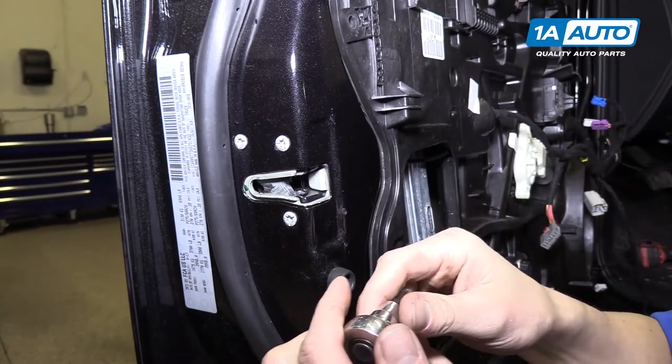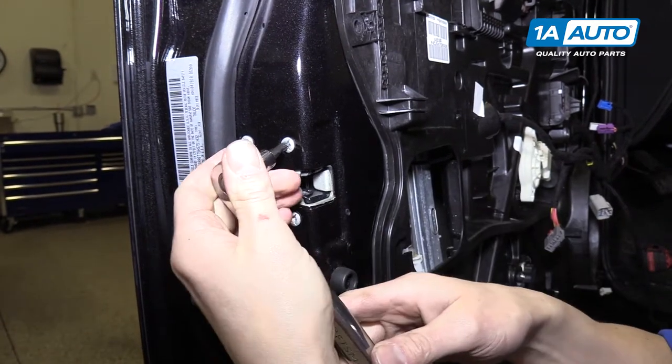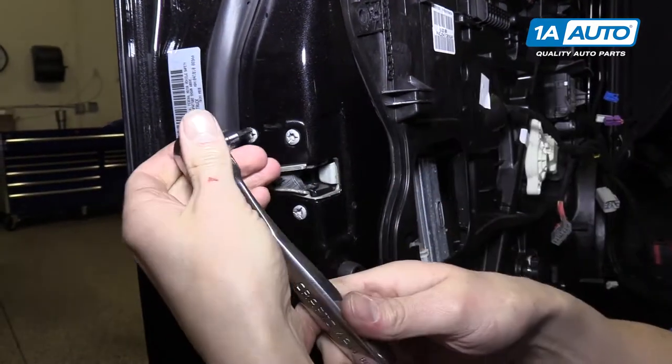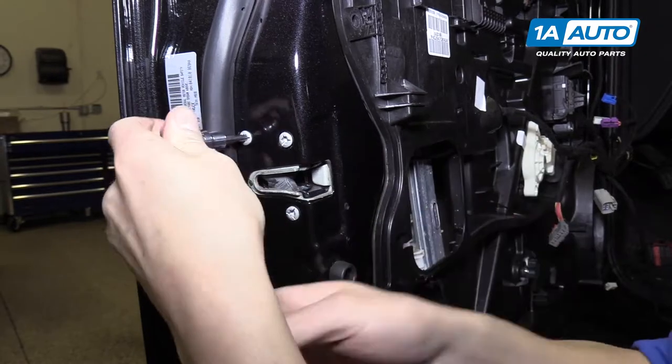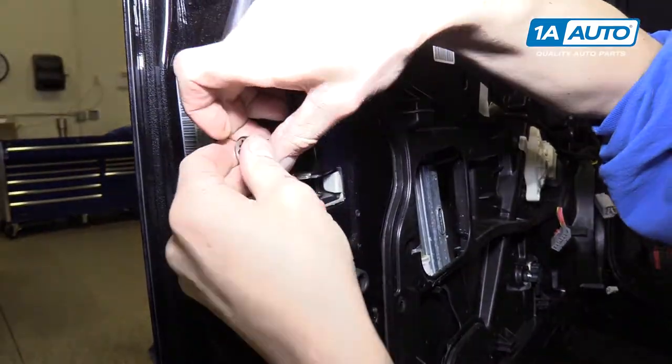Use a T30 Torx bit to remove the door latch from the door. Once you crack these loose, you can spin them out by hand fairly easily.